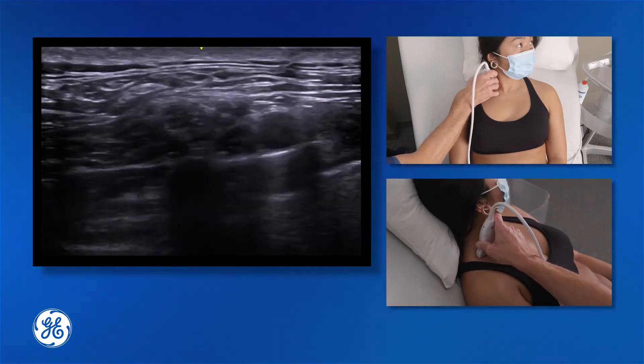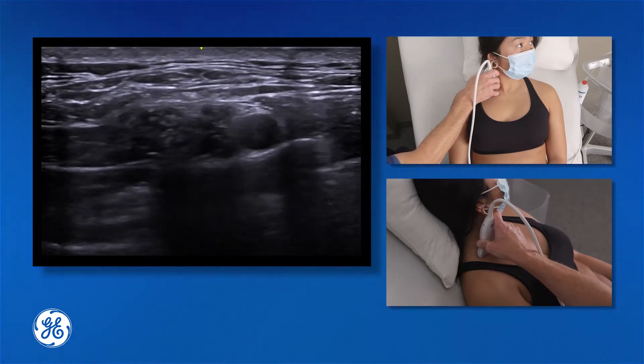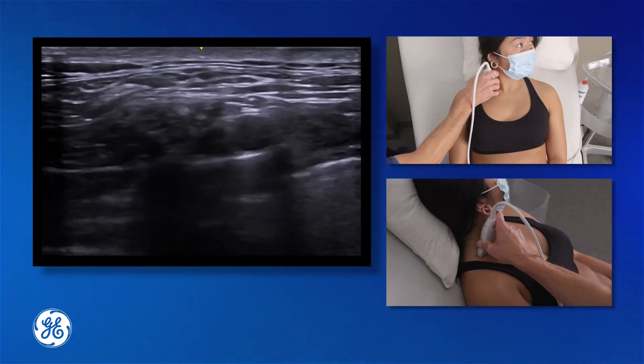If we angle the probe a little more cephalad, we can see the anterior suprascapular nerve running off below the omohyoid, and that's important to look for.